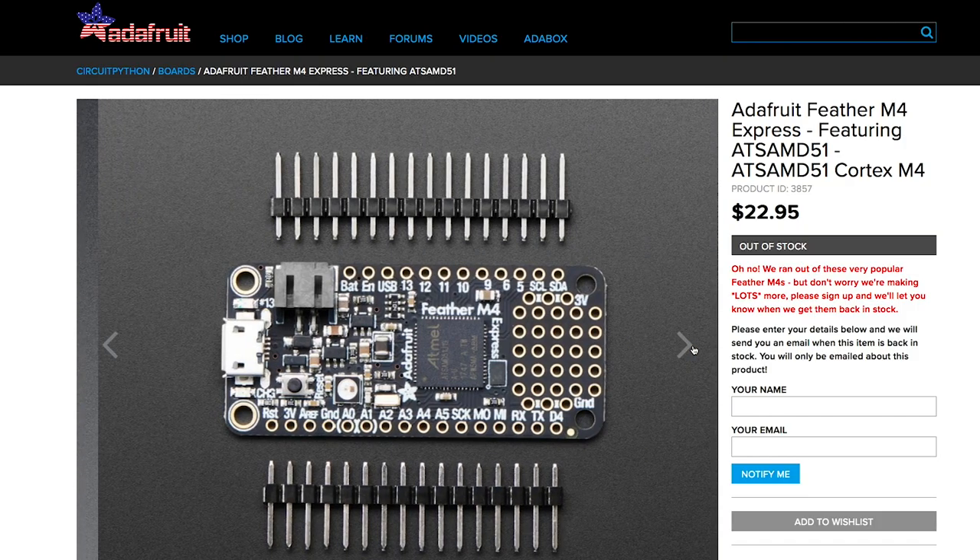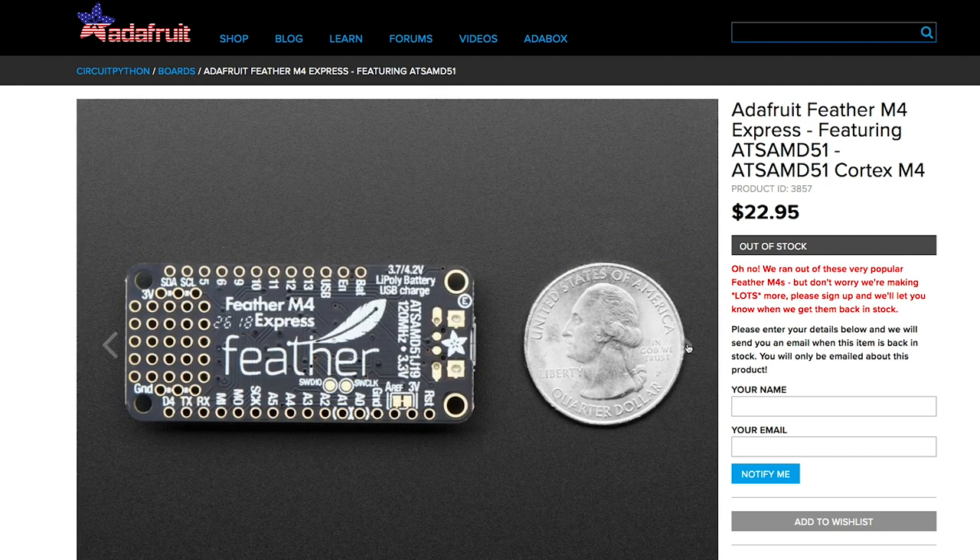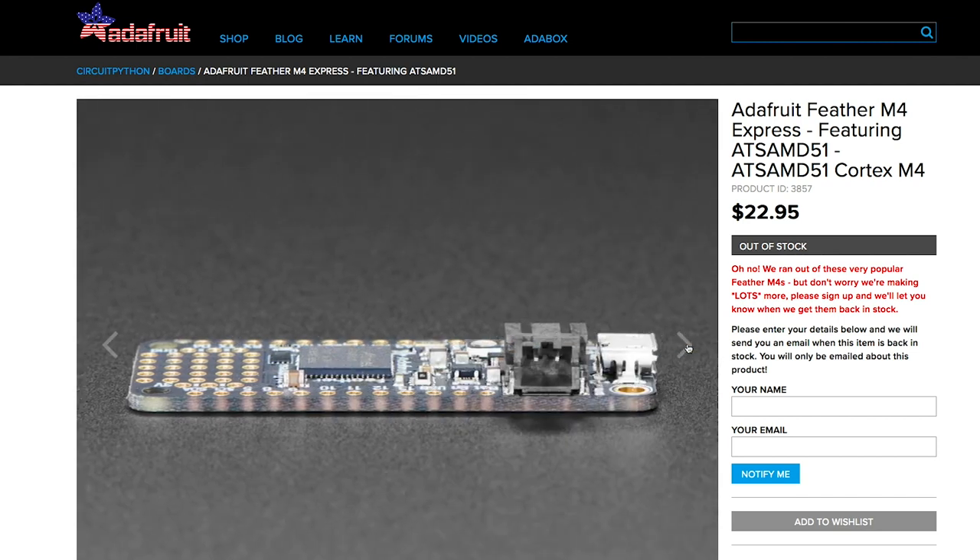Back on Adafruit, there's a new feather project board coming out called the Feather M4 Express. It's incredibly fast, CircuitPython and Arduino compatible, and runs $23.